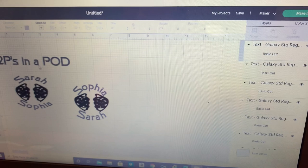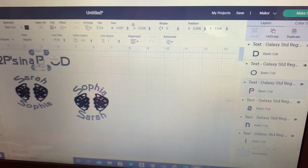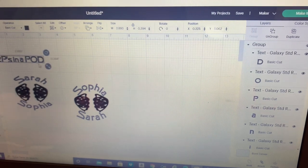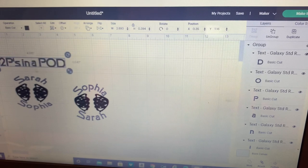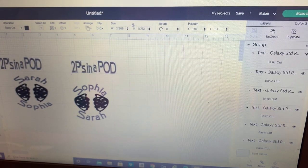We're going to ungroup these and move them over, then group them back together. It needs to fit within the space — let's see how far we can go. We can go a little bit further, but let's just do that. Now we're going to duplicate that — take that down. Okay, got it. All right, let's make it.